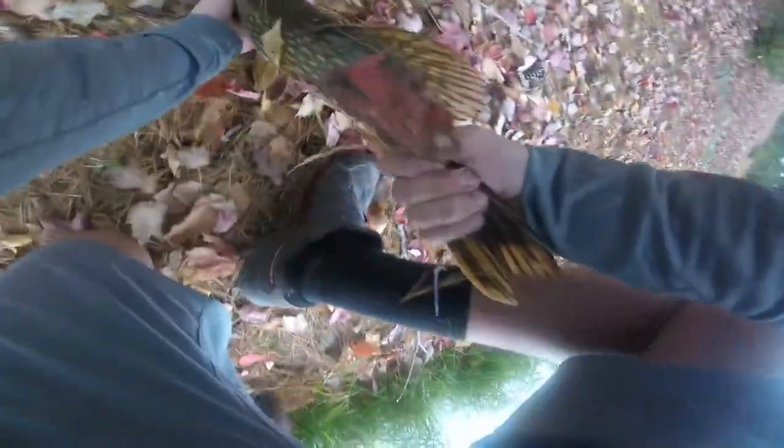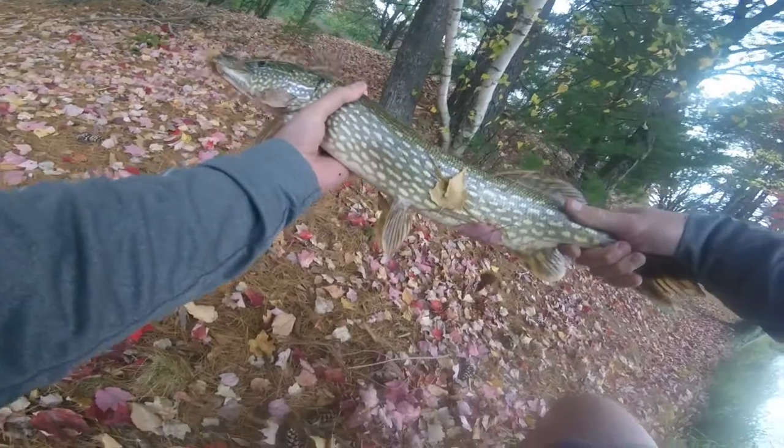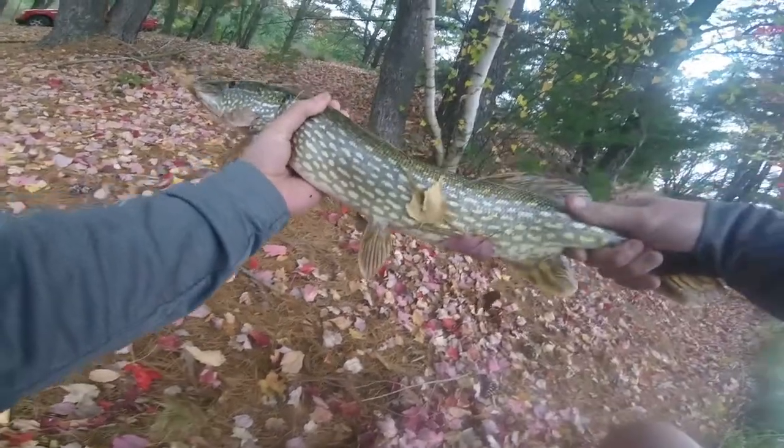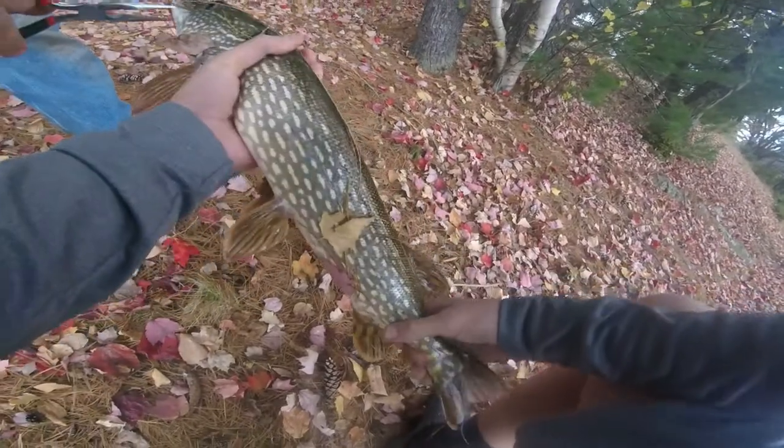Here, I'll get the flyer. Look at this. Really nice pike. Here's a nice pike on a freaking piece of worm on four pound test on a little old chalet. Oh my god. I'm going to take a picture of this guy. Beautiful fish.